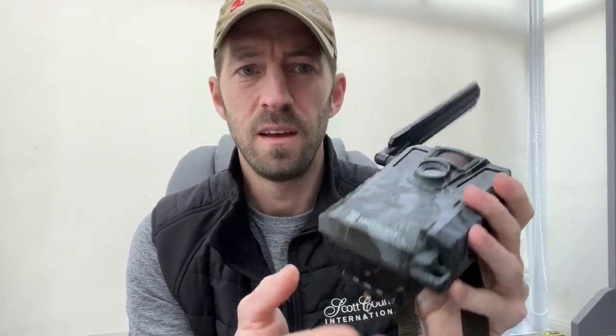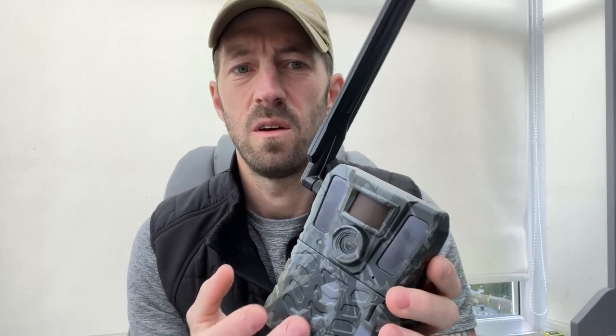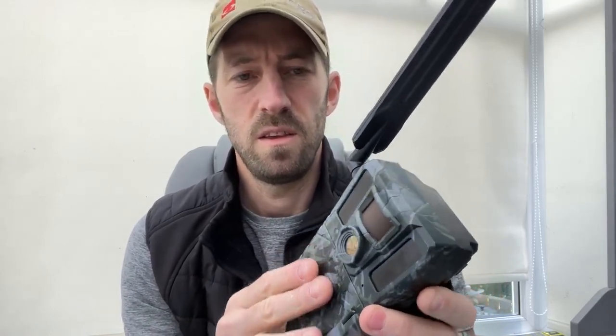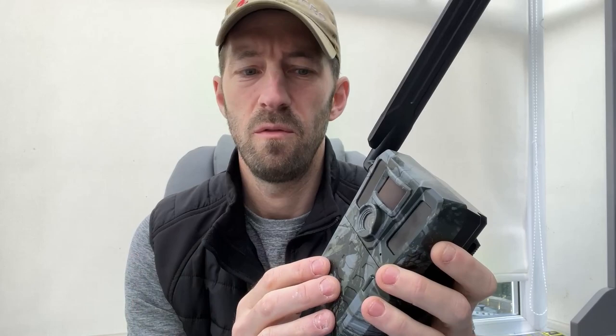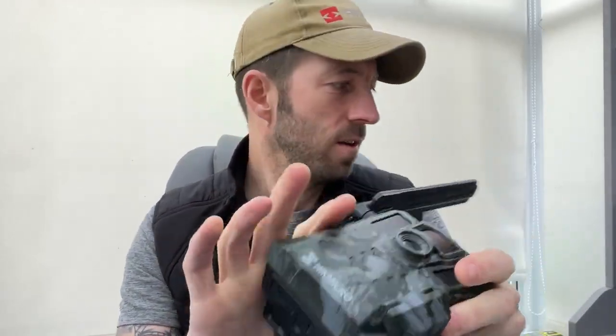The camera is powered by 12 AA batteries that slot in at the bottom. It weighs only 440 grams, so it's quite light despite looking sizeable. Operating temperatures range from minus 20 up to 55 degrees Celsius, and it carries an IP66 waterproof rating with a nice rubber seal keeping everything protected.